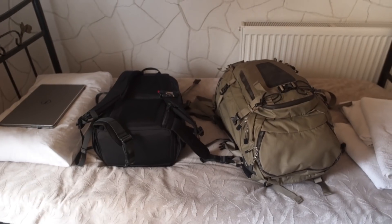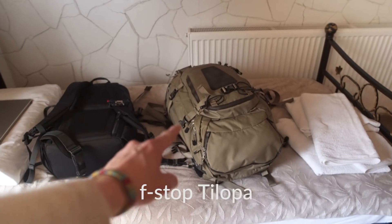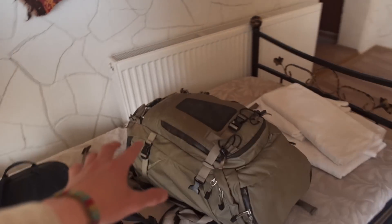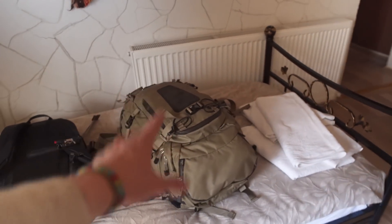I thought I'd take this opportunity to show you guys how I packed my bags. I basically got an F-Stop Tilopa — this is my main camera bag. I absolutely love this bag, it's so versatile. You've probably seen it in all my vlogs; I took it to the Dolomites.